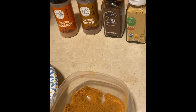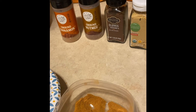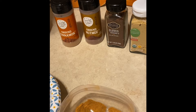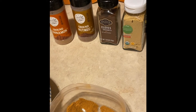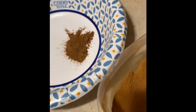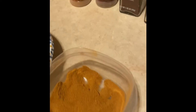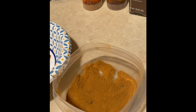First, you're going to prepare your pumpkin spice mix. As per the recipe in the kit, it's going to be two teaspoons ground cinnamon, one teaspoon ground ginger, a half teaspoon of ground cloves, and one fourth teaspoon ground nutmeg. Your finished product will look a little bit like this — just for comparison, this is the pumpkin spice I got from Kroger.